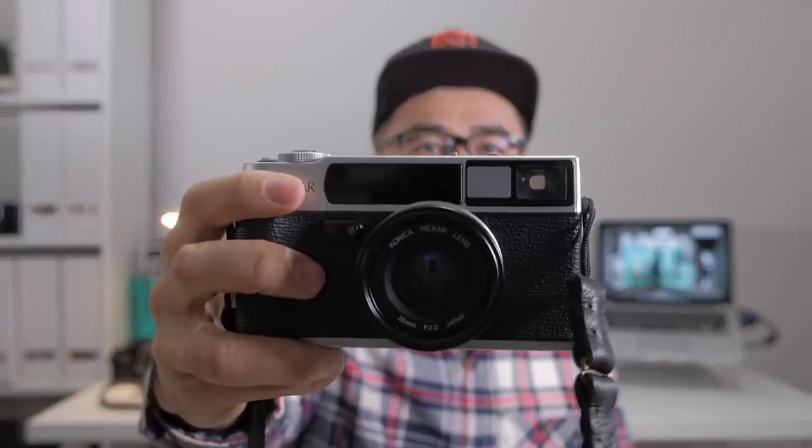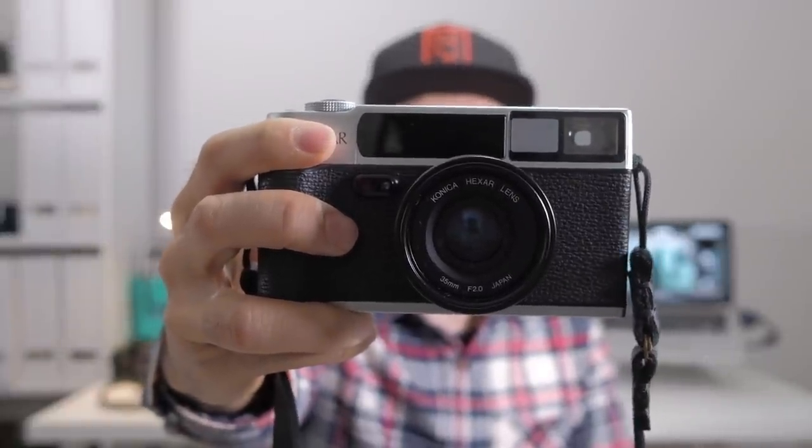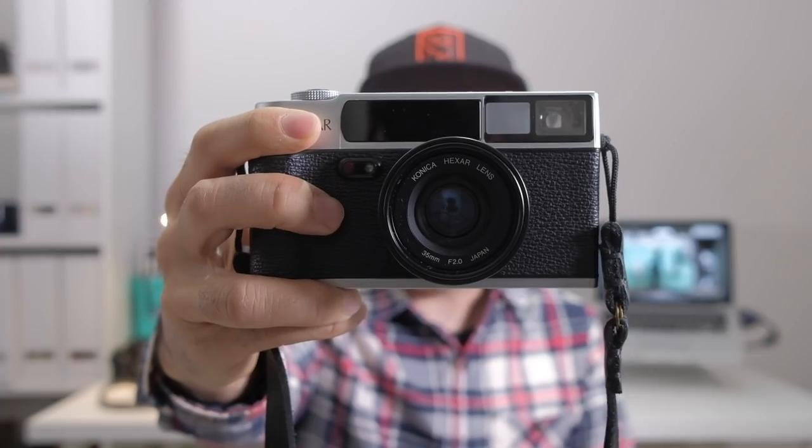Number one: the Konica Hexar. This camera here is fantastic — I've been wanting to properly review it for a long time. This one is from The Darkroom in San Clemente, California, so thank you Philip, Trev, and the rest of the team. They sent this to me to review, and The Darkroom also gave me tons of film.